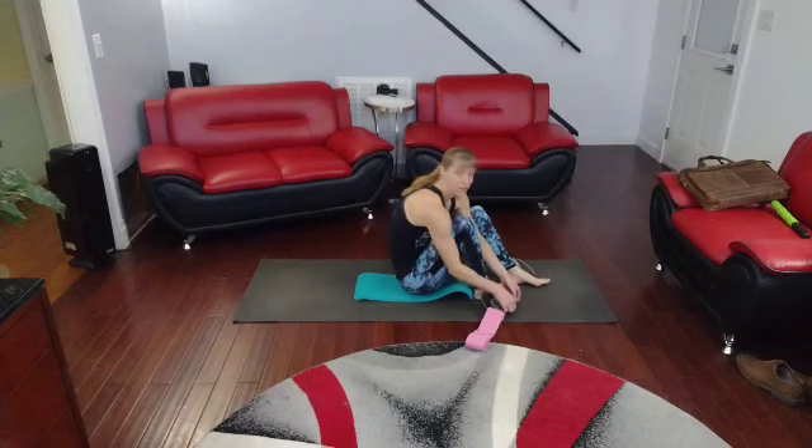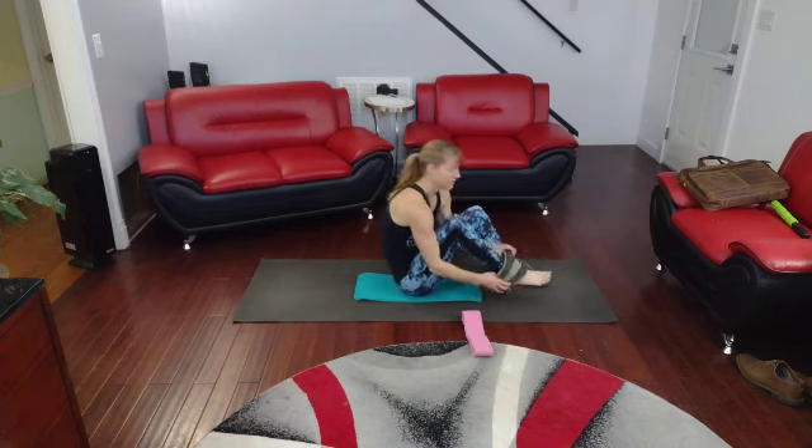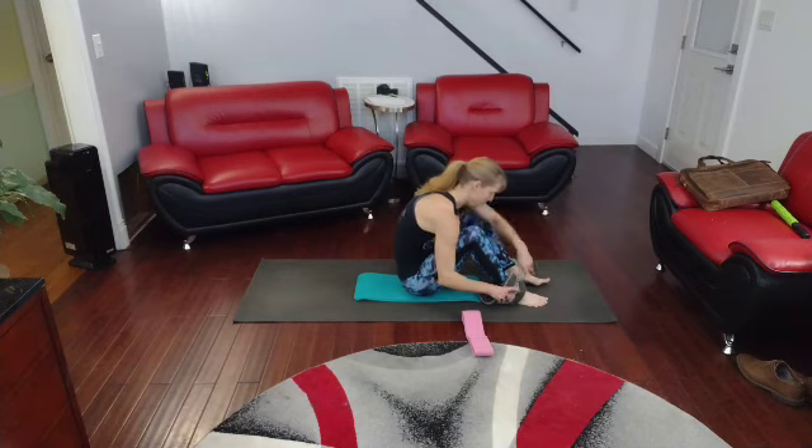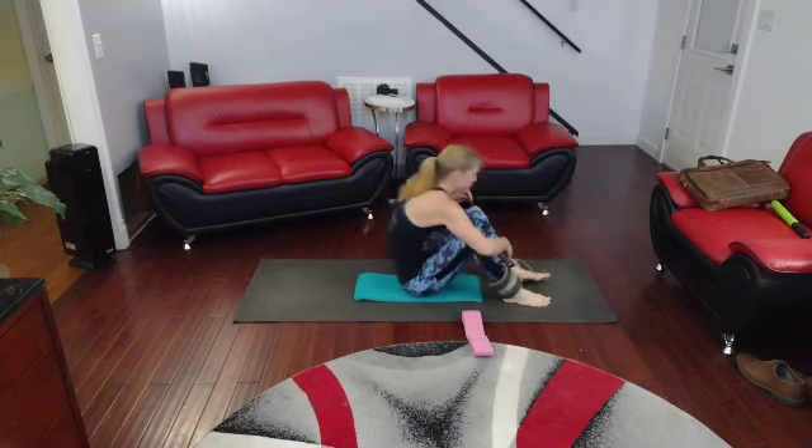All right, so this morning it's going to be flutter kicks. I'm going to do some with weights, some with bands. I got my extra thick heavy duty band out. I'm not making it easy, but we're going to burn it out. Some with the weights first.